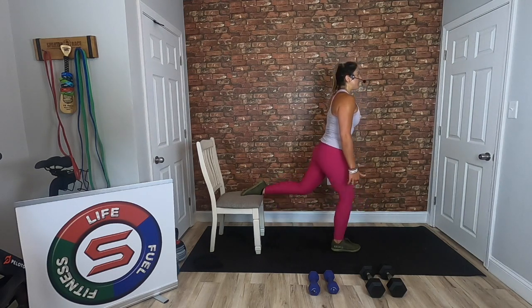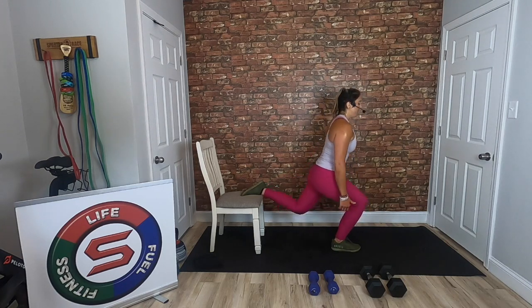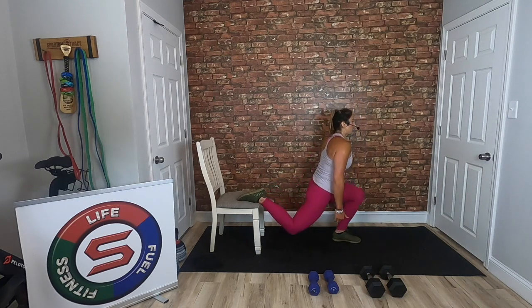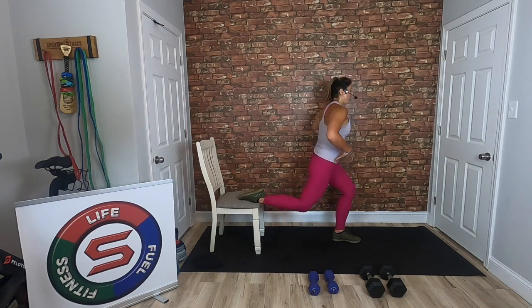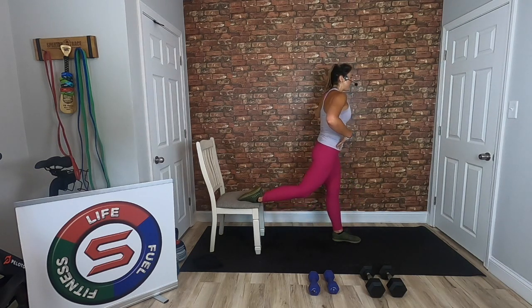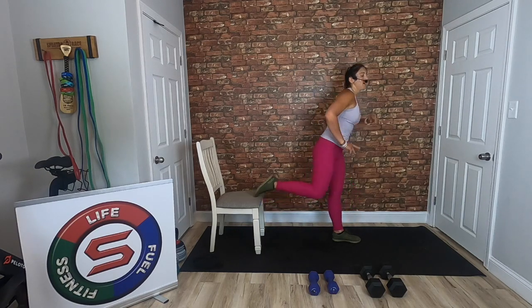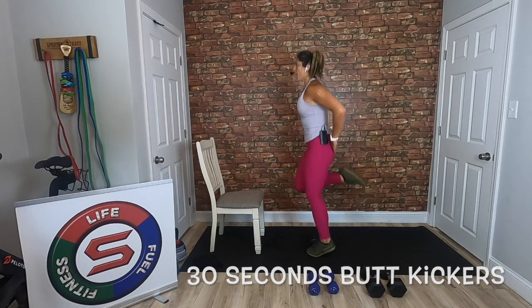You've got 20 seconds left. Try to make it even — just a couple extra reps. In three, two — 30 seconds butt kickers, high intensity. I'm kicking my butt, heels are kicking my butt. 30 seconds here — you get 30 seconds of rest after this, then we go through one more round and you're done. So close — let's finish strong.